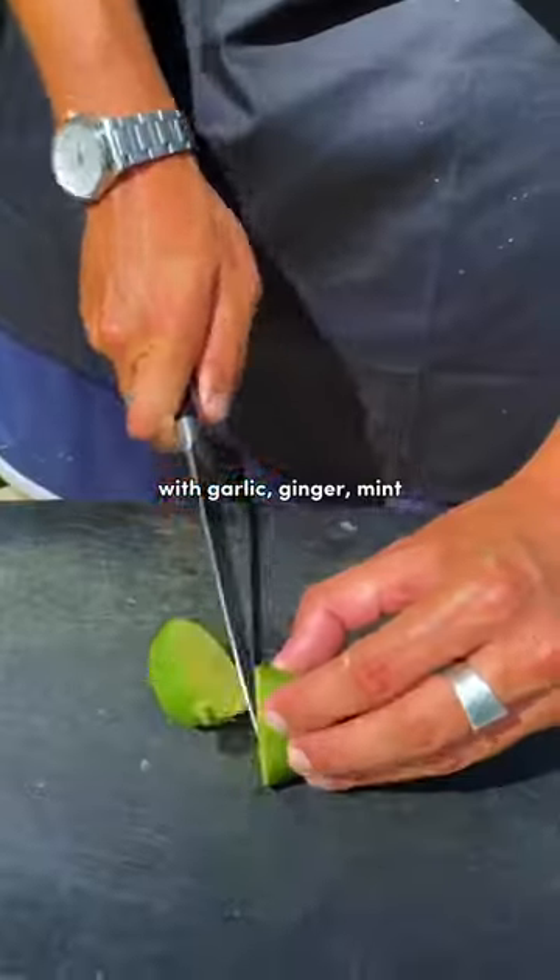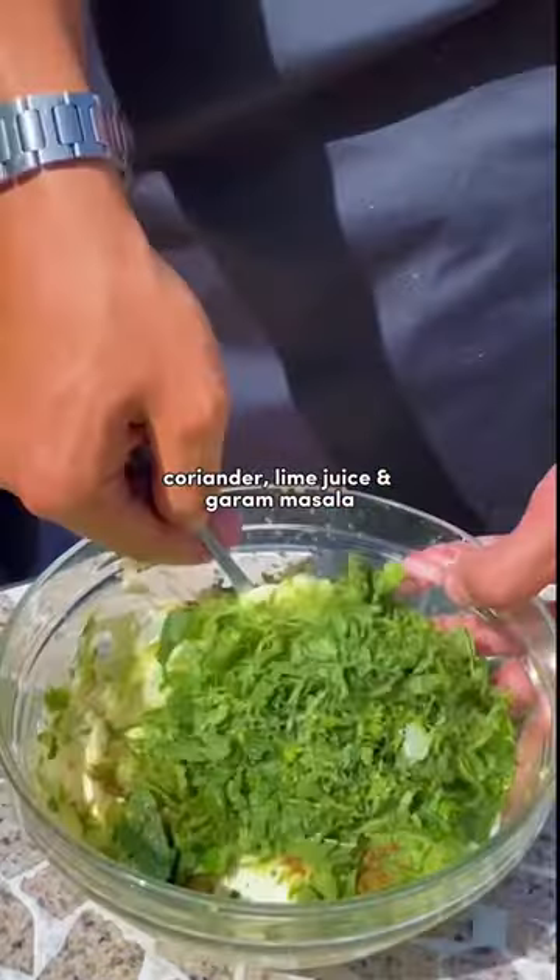Mix yogurt and cucumber with garlic, ginger, mint, coriander, lime juice, garam masala, and that's it.